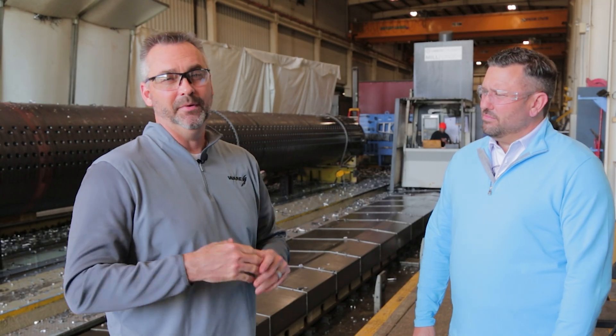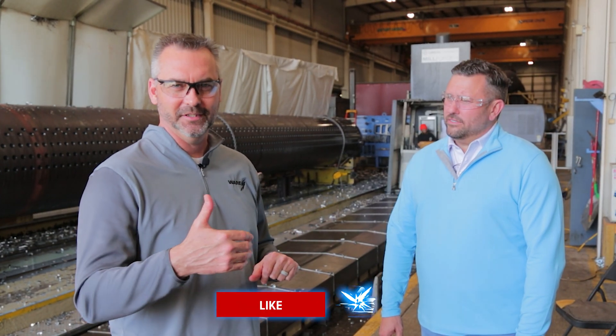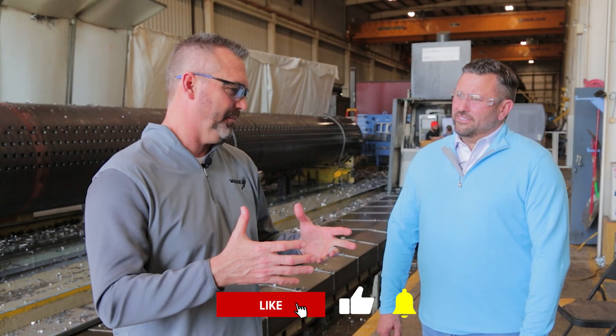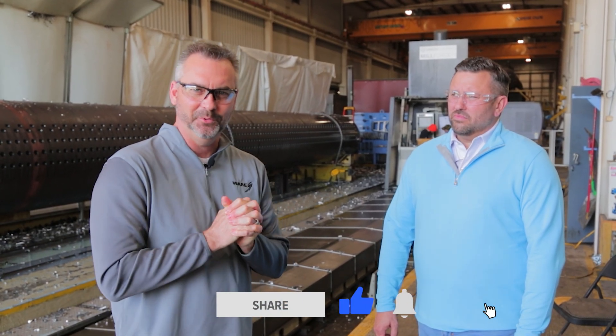Really cool machine. Maybe you've wondered how in the world they're drilling drums at the boiler manufacturers and how long it might take. Just some really good information. Hope you enjoyed that. We'll see you next time on The Boiling Point.